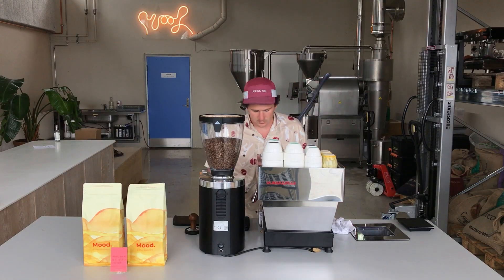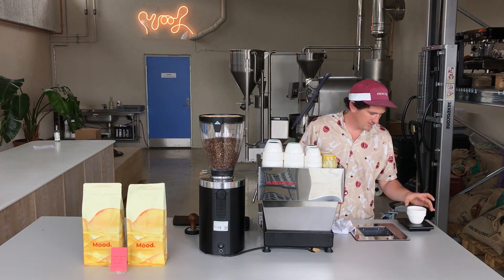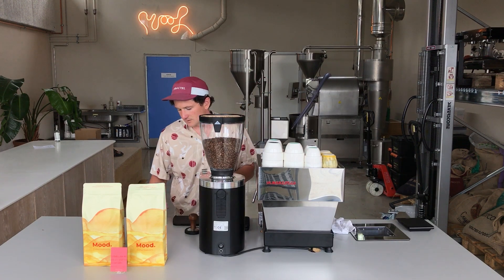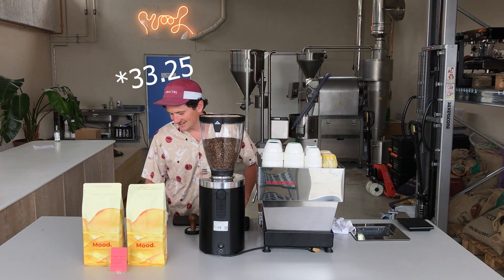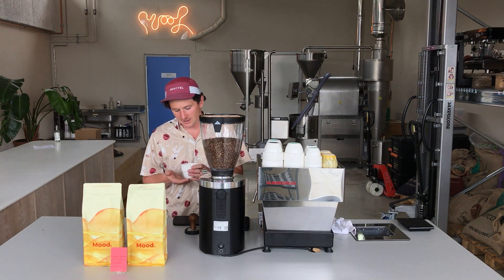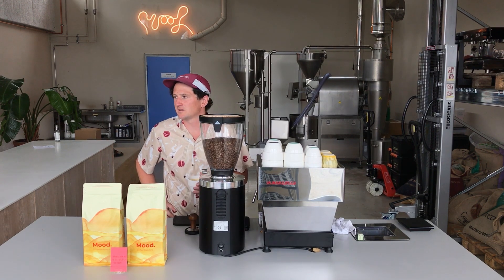Catch the last drips, give that a quick weigh, and there we have it — 33 grams. That's perfect. 19 times 1.75 works out to about 33.5, so yes, that's spot on. That's just a really good base beverage. It's great black, you can add water and make an americano, or chuck your milk on top and make a nice latte, flat white, or cappuccino. Simple.